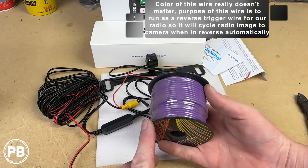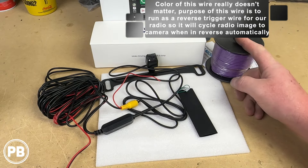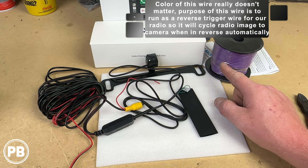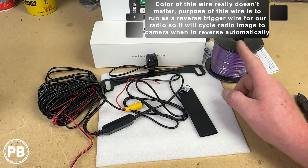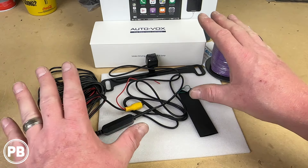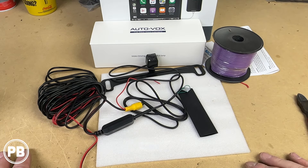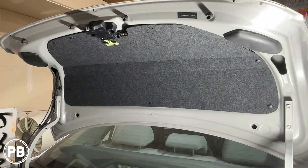We're grabbing a spool of purple 18-gauge wire to use as our reverse gear trigger wire, running it from the reverse light all the way to the radio cavity to connect into the aftermarket radio. We'll tape everything together and start pulling the wire from the trunk area all the way into the radio cavity.